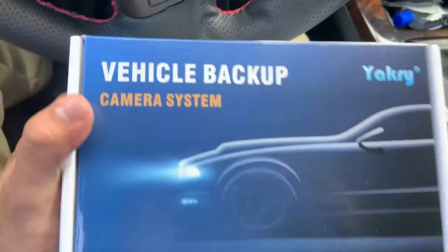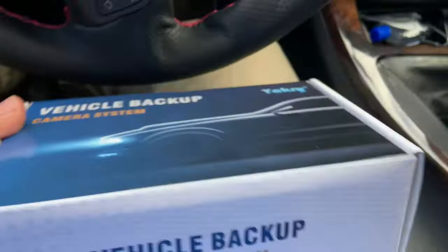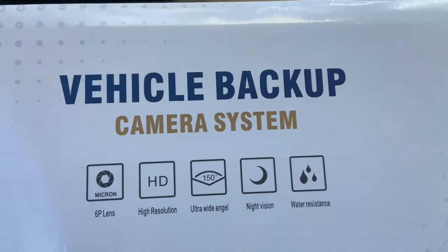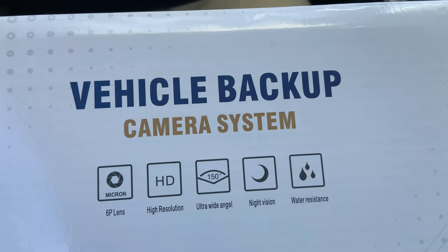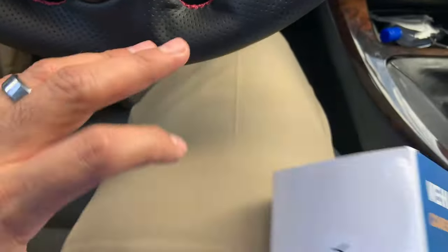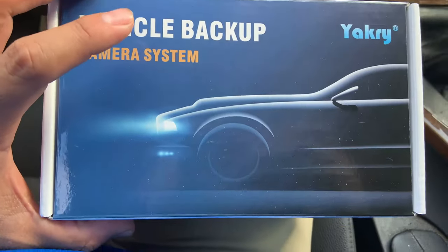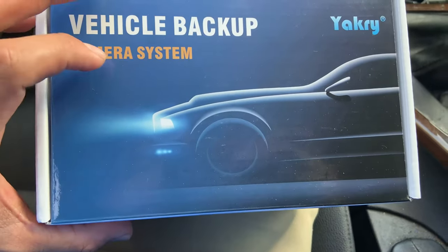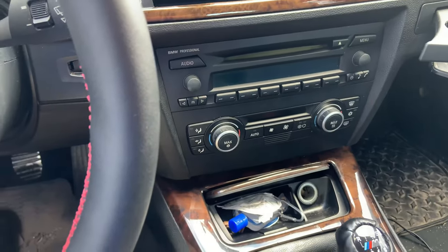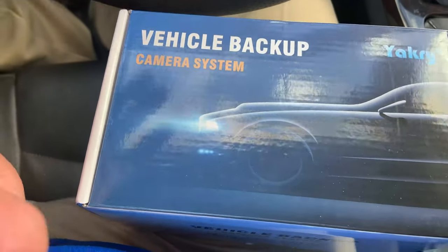In today's video we're going to be installing and reviewing this vehicle backup camera system. It has a micron 6P lens, high resolution, ultra wide 150 degree, night vision, and water resistance. This is on the lower end of the spectrum for backup systems — you do have your higher end ones and the ones that are integrated with the radio system, but this one's just a regular vehicle backup system.